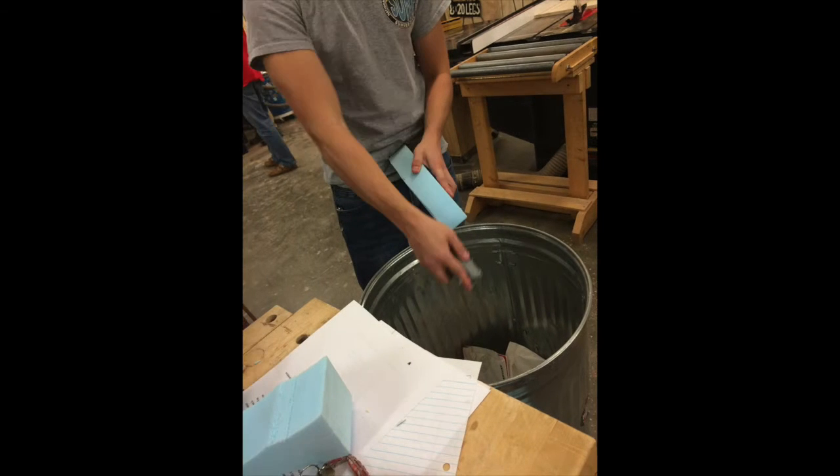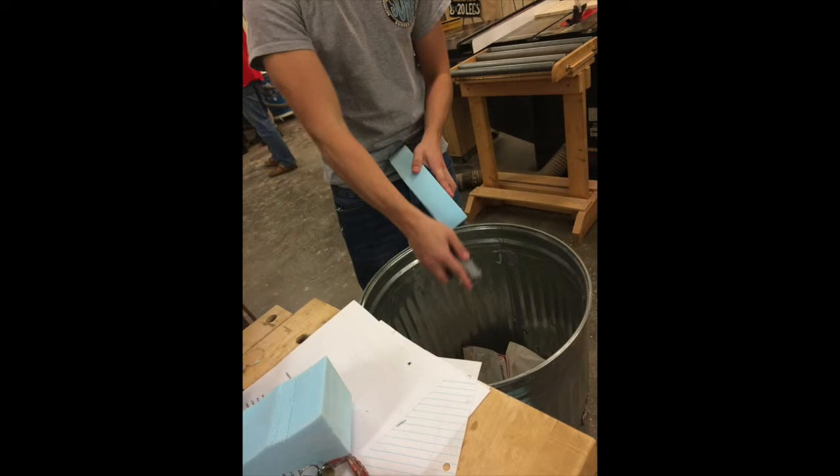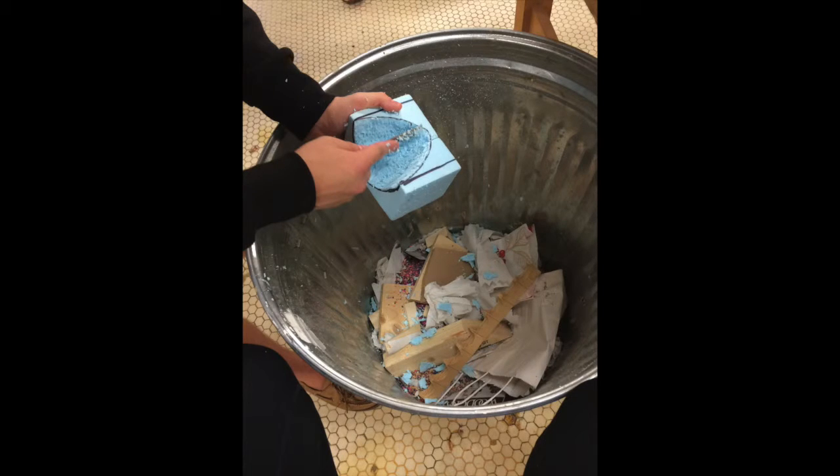Our group's project for Freshman Engineering Design Day was a concrete canoe. The group had to build a canoe out of concrete that was capable of floating and holding weight. Our group decided that the best way to go about this was to mix the concrete with a styrofoam aggregate. We mixed 3/20th cup of water with each pound of concrete as well as 1/4th cup of styrofoam.